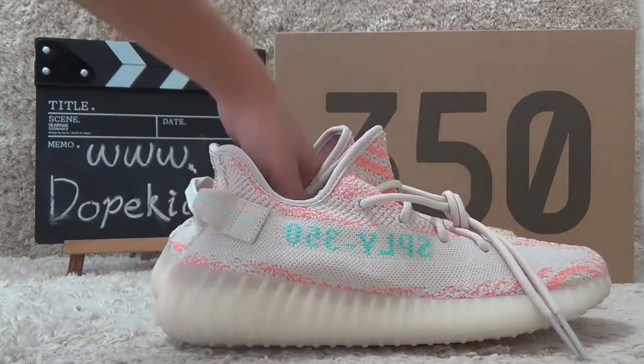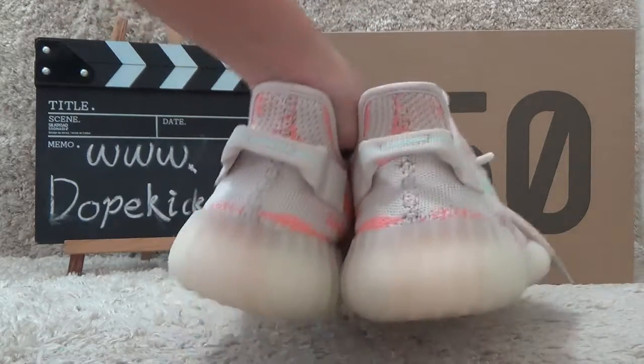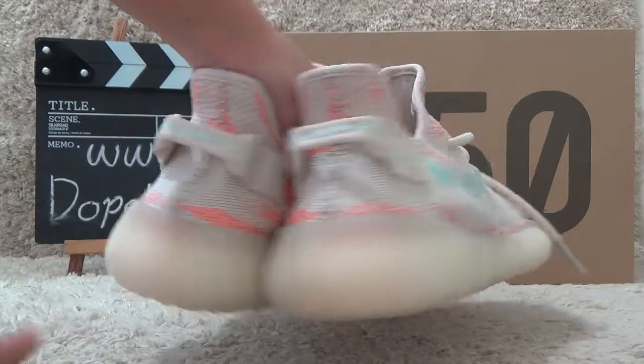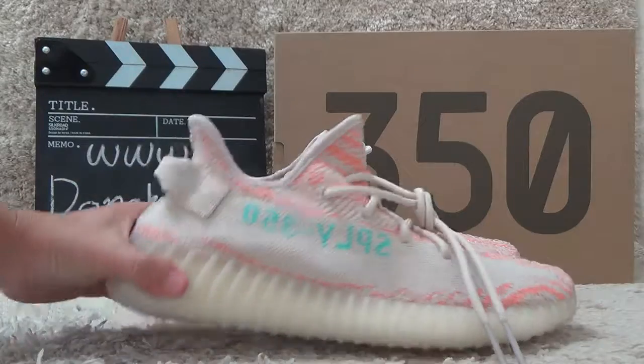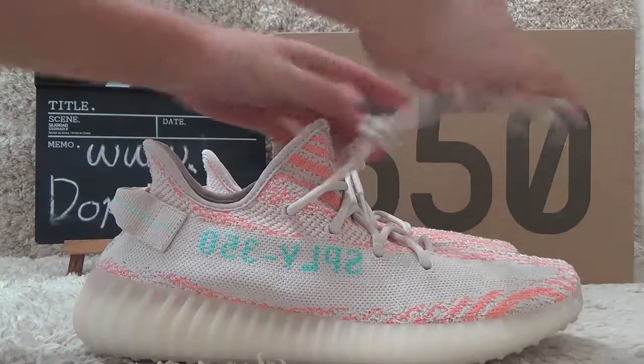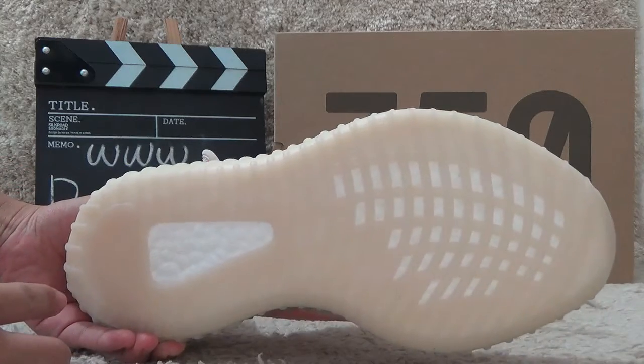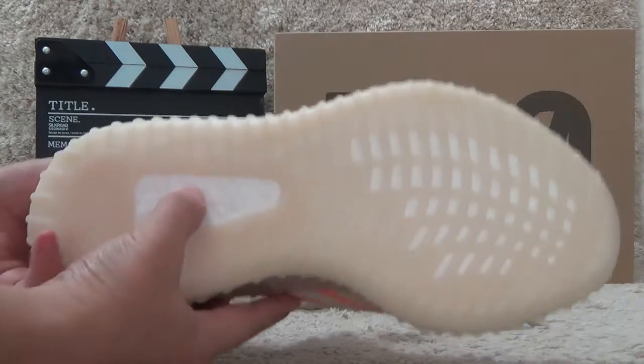Now let me show you the back side. For the bottom, it's all beige color. Here is the real Boost.